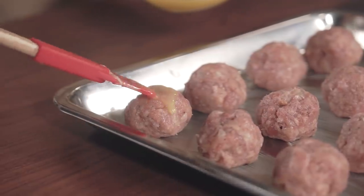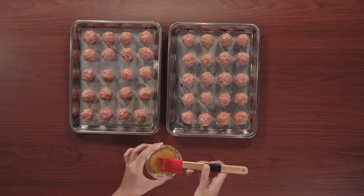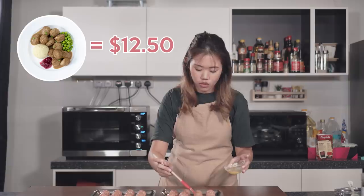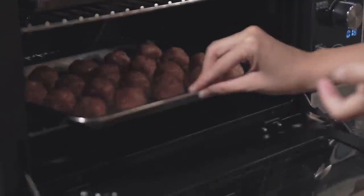We are done rolling the meat into balls. The next step is glazing our meatballs with the remaining butter. Normally if you go to Ikea, one plate of 20-piece meatballs costs you $12.50. But over here, we made 40 with just $10. Now all we have to do is pop this into the oven for 20 minutes.